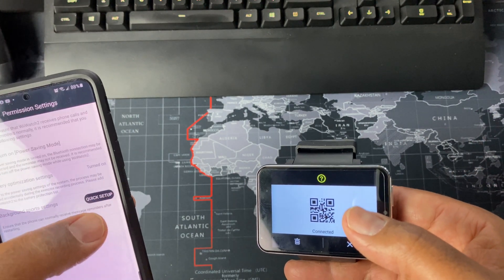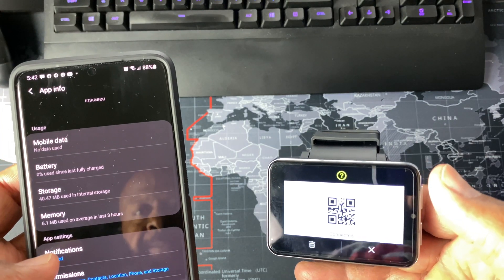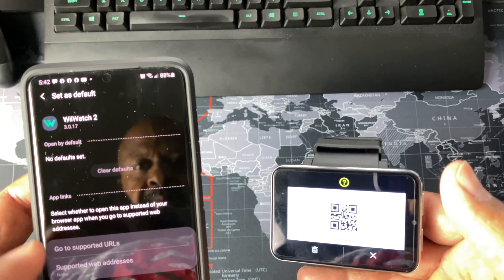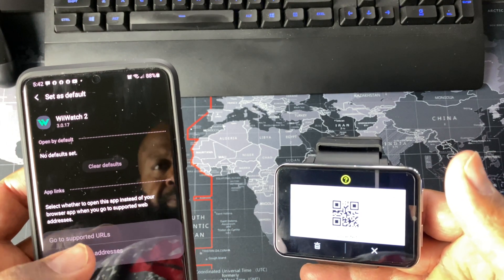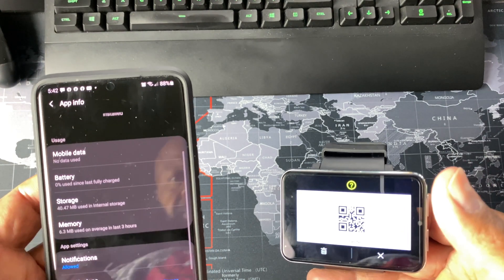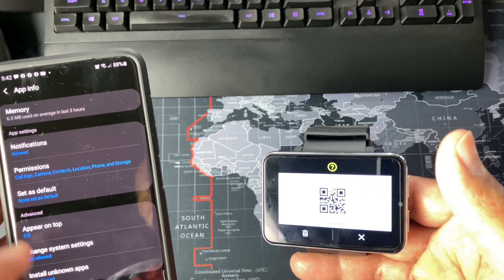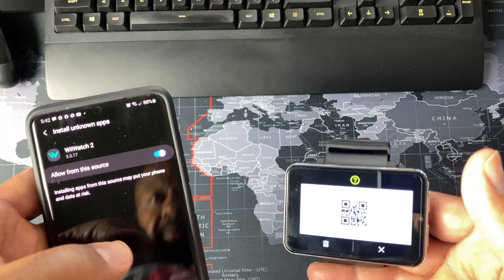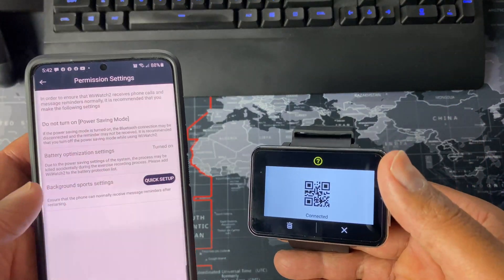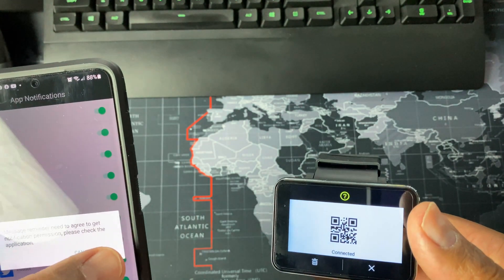Oh wait, background — okay. All right guys, I think for the most part we are good.